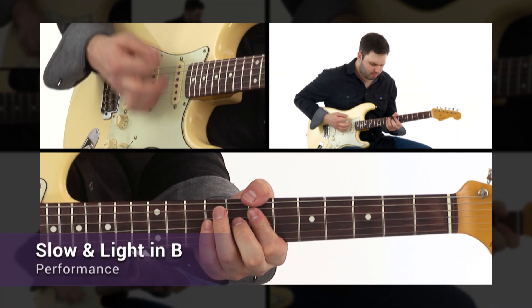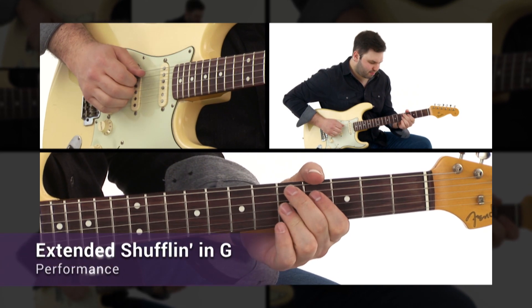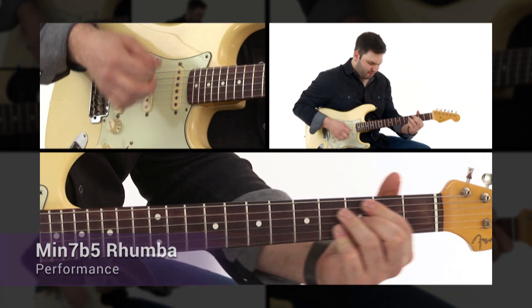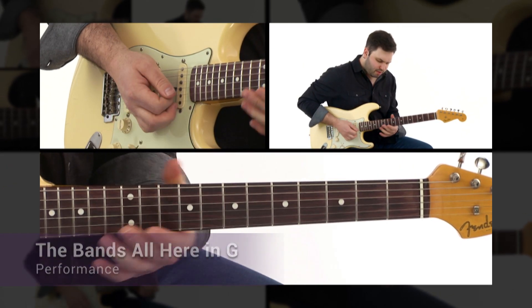I'll show you how to develop rhythmic motifs, smaller voicings, adding extensions and upper structures, strumming versus comping, and more. We'll then apply each rhythm approach over backing tracks across a variety of blues feels, tempos, and keys.